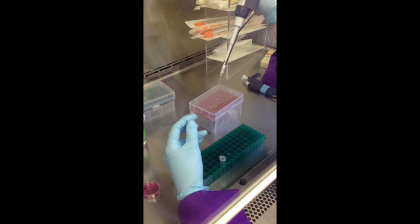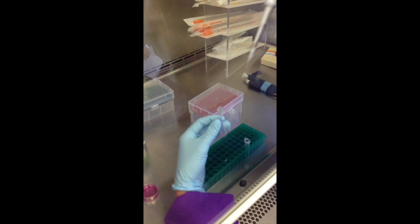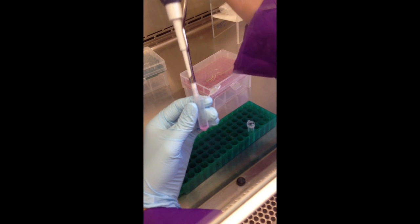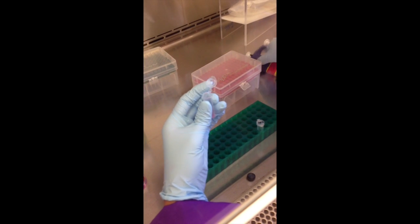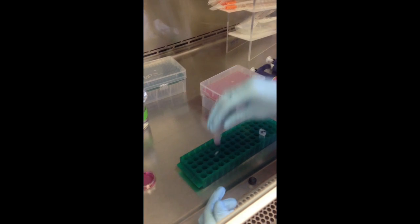The protocol will tell you how much plasmid to add, and it's really important to add the DNA plasmid right into the solution. Then tap it and let it incubate for 15 minutes.